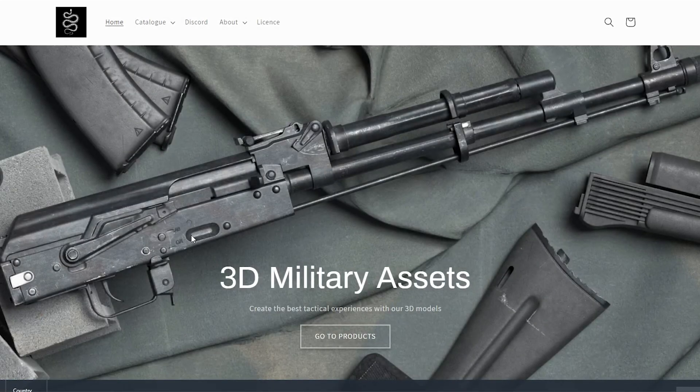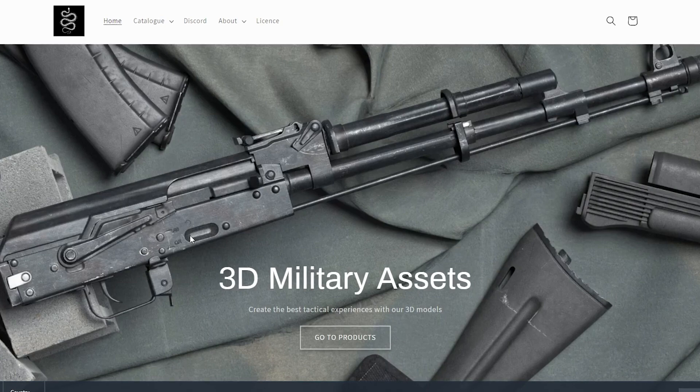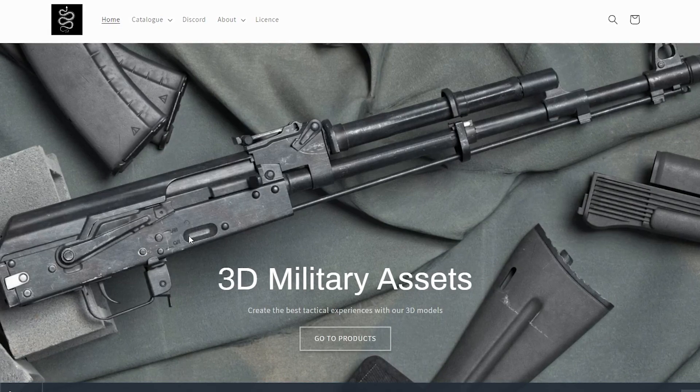Hey guys, this is Jota from 3DMA, welcome to our latest video. Today we're gonna do something a little bit different — we're gonna go to our website and take a look at one of our latest releases.